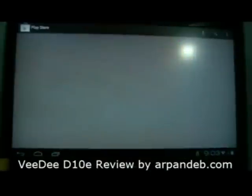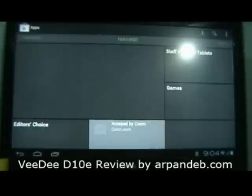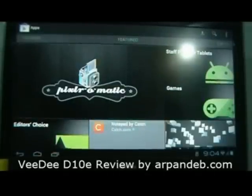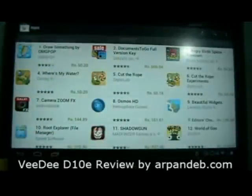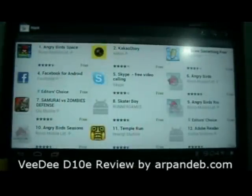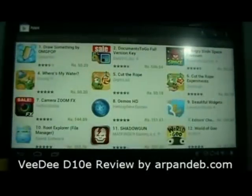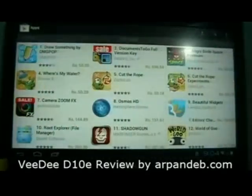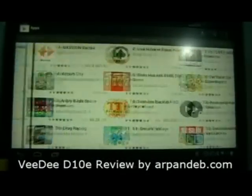Let's look at the Google Market — Android Market, now renamed Google Play. This is the market and as you can see, the full version of the market is supported on this tab, so you can download any app on this particular tablet. It's quite smooth, as you can see.